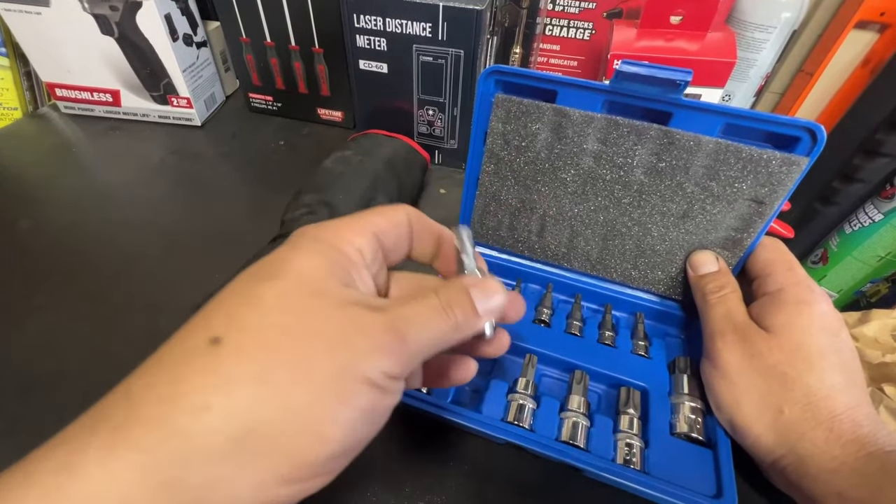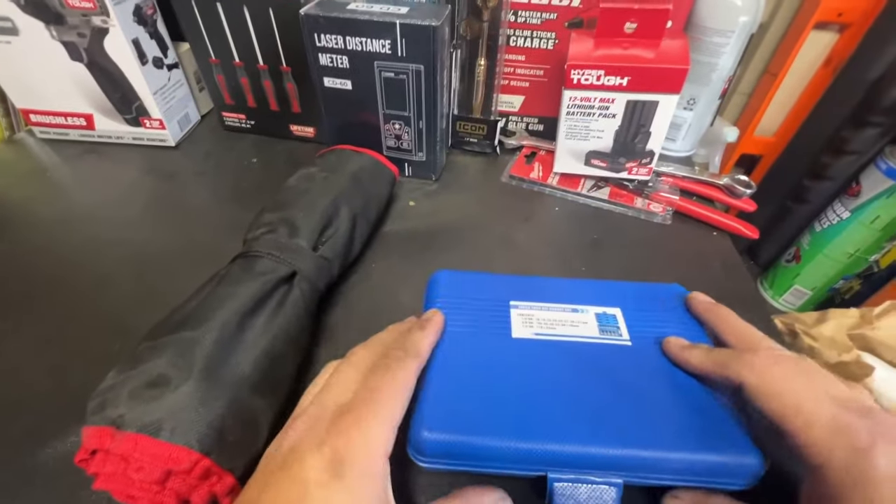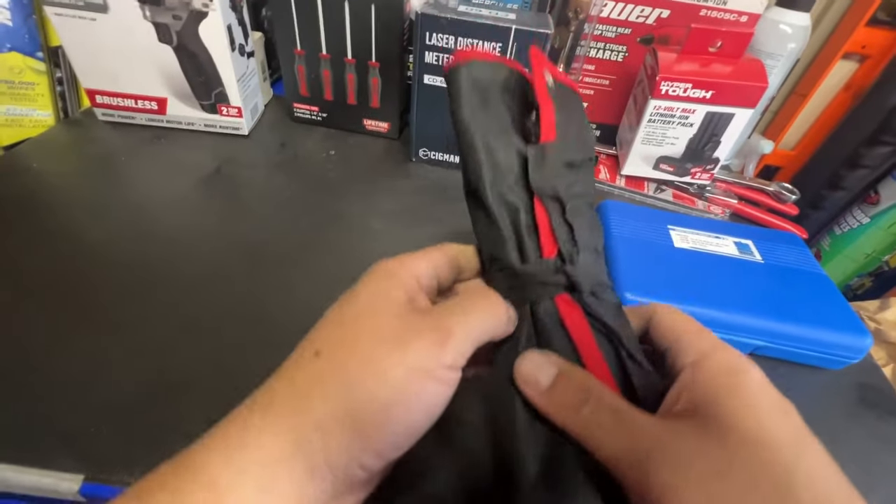I'm sure they'll work — they're not gonna last forever but I'm sure they'll get the job done. I also bought this wrench set.